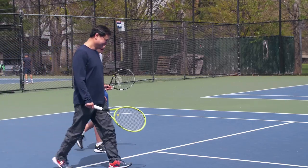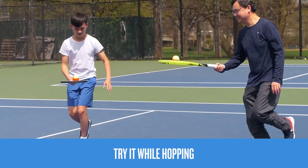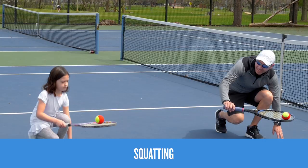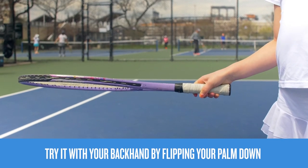Once you feel good, you can try to stop in place and keep the ball from dropping, or take it to the next level by hopping on one foot, walking backwards, or even squatting. Now try these skills with your backhand — flip your palm down with your knuckles to the sky and try them again.